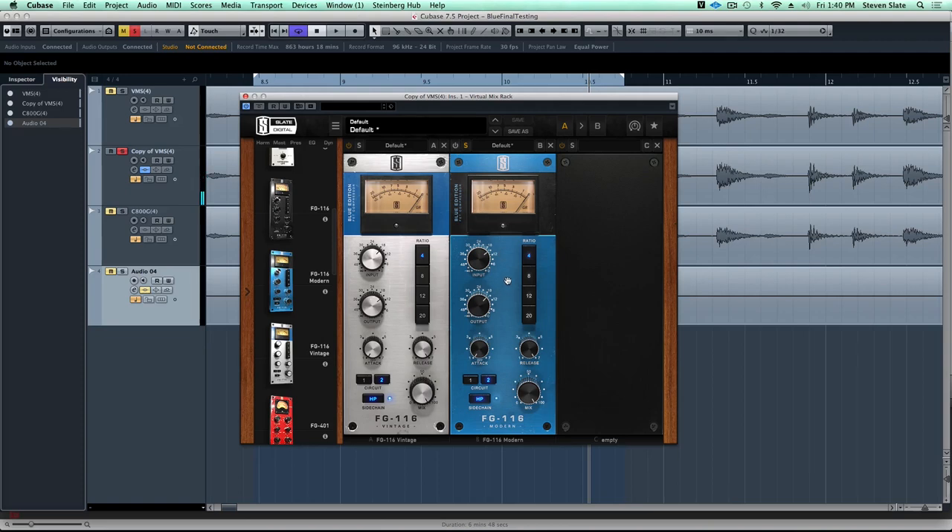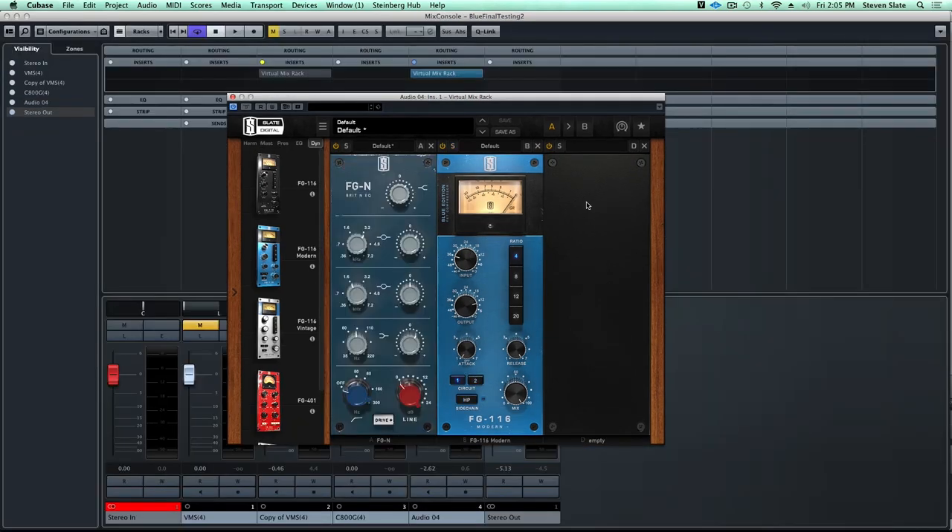Let's continue with the FG116 Blue Modern, this time on a close snare drum mic. Some experienced engineers might think this isn't a good idea because not many people like to use FET style compressors on close drum mics since the attack is so fast it tends to clobber down the punch. But not so with the FG116 Blue Modern - we have that super slow attack time to let all of that great punch in, and with that aggressive release we can extend the decay. Let's take a listen with just the FGEQ but no compression.